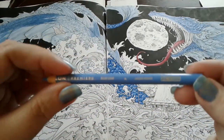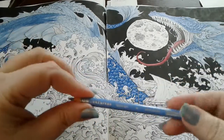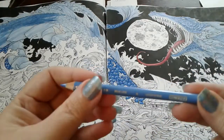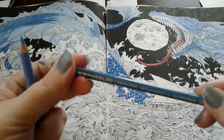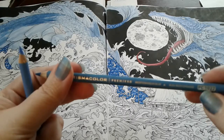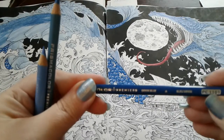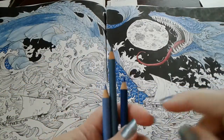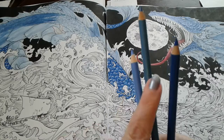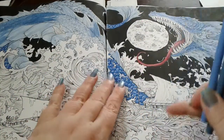The colors I'm using today, in case you want to recreate this or just like the color combination, are Prismacolors. The lightest color is Blue Lake, PC1102. I'm using Mediterranean Blue, PC1022, and Denim Blue, PC1101. I like to use three different colors — usually a light, a medium, and a dark. Sometimes I use more, but at least three.